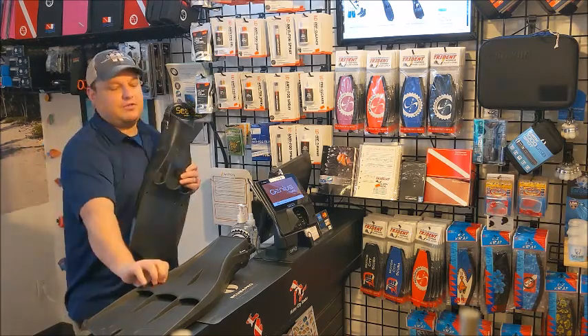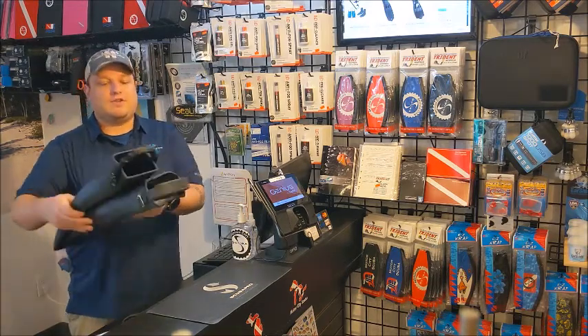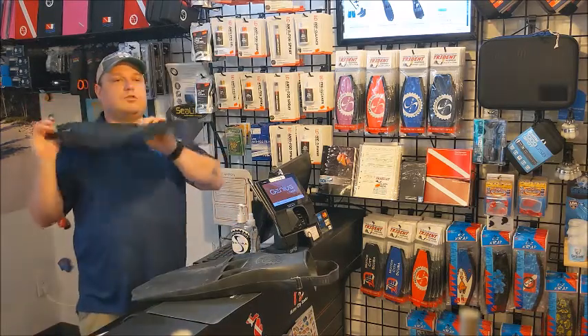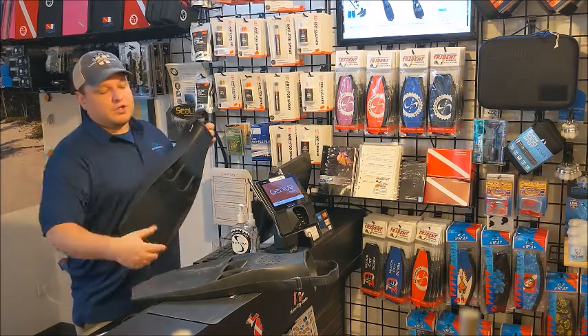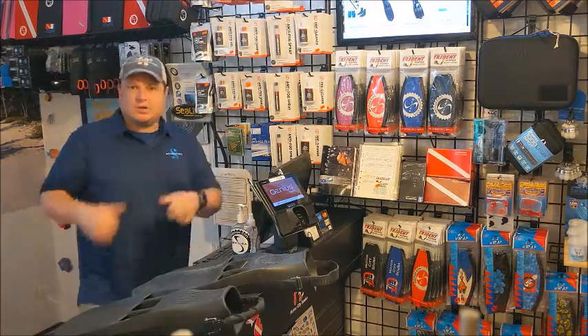So there you go, that's the jet fin mystery. Also, the spring strap version comes in other colors — we don't always have a lot of those in stock, but it does come in other colors. The adjustable strap version is just black.